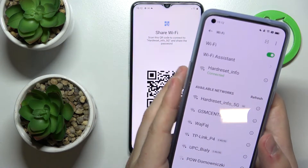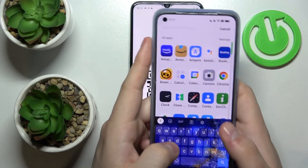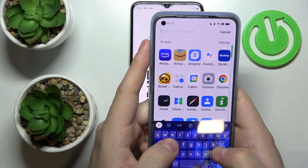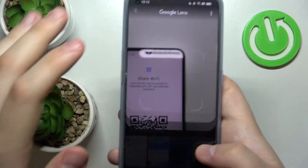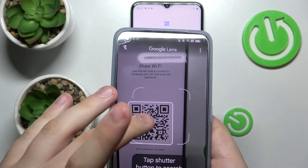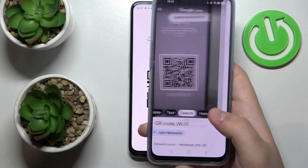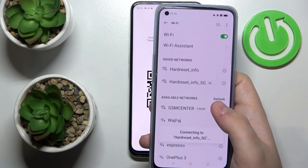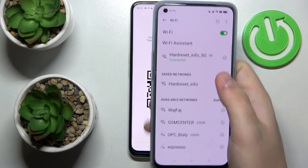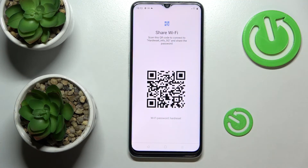Open any QR scanner app — I'll open the default Google Lens application, then scan the QR code by framing it with the second phone. Tap on the framed QR code, tap on Join Network, and as you can see, the second phone has successfully connected to the Hard Reset Info 5G network.